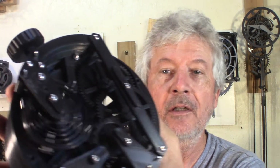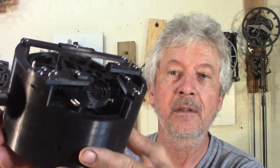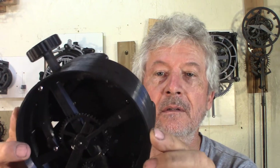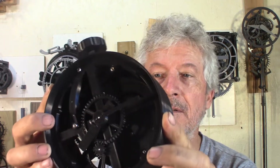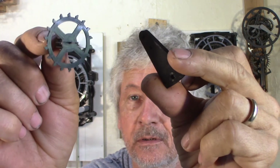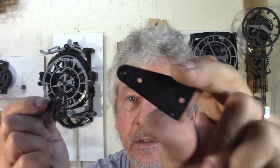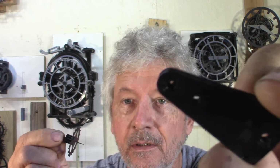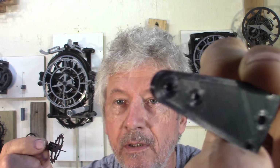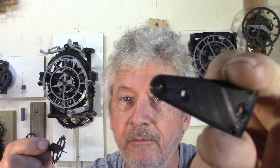I managed to get everything working without any bearings. The way it works: I have a 1mm piano wire for the escape wheel, the second wheel, and then in the plates — you can see there's a tapered hole to limit the area of friction.